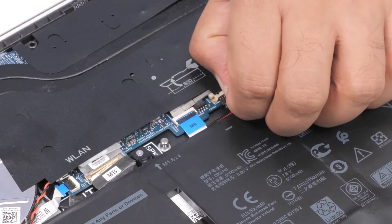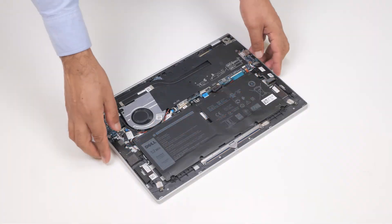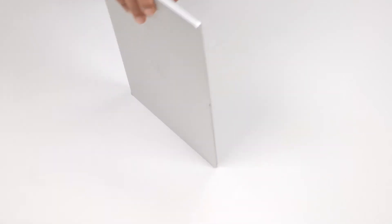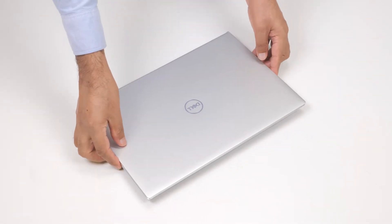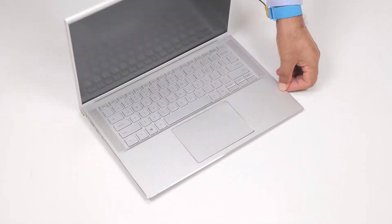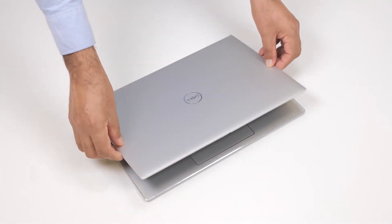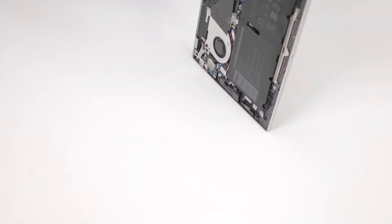Disconnect the battery cable from the connector on the system board. Turn the computer over and open the display. Press and hold the power button for 15 seconds to ground the computer and drain the flea power. After draining the flea power, close the display and turn the computer over.